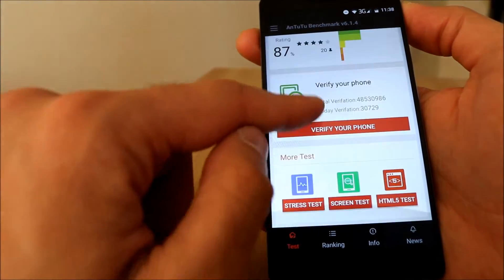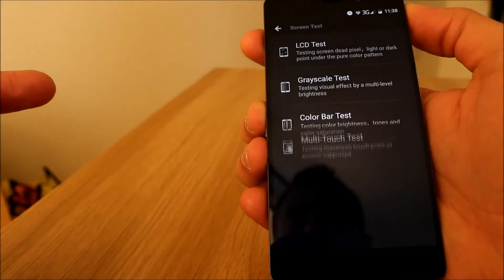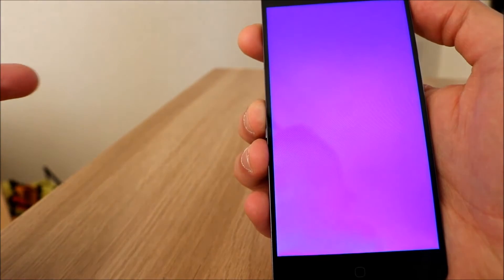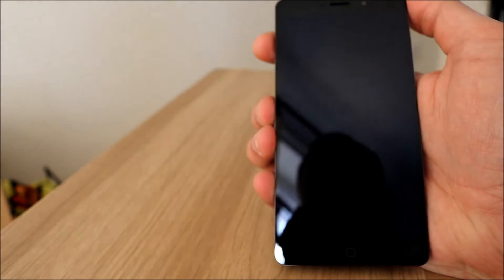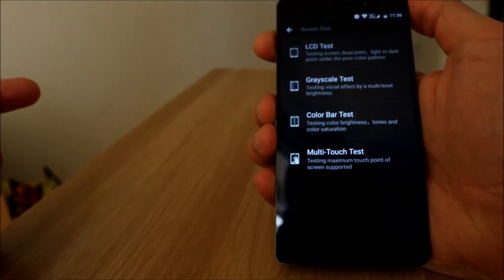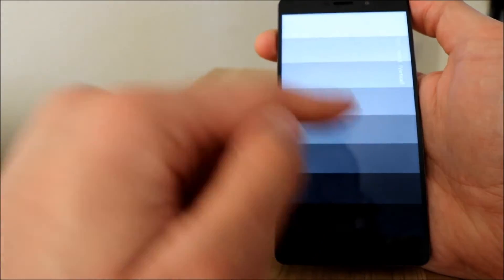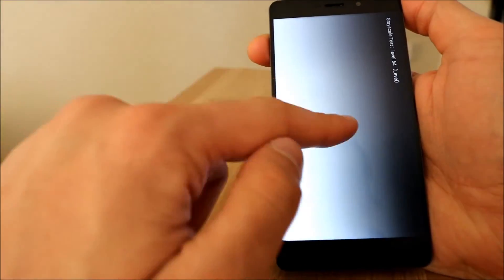Let's do a few more tests. Stress test we'll do last. Screen test — there's the LCD test, it does tests for dead pixels, you just tap it, and again. Testing is completed, easy enough for that one. Grayscale test — tap. It all seems a bit pointless, but...